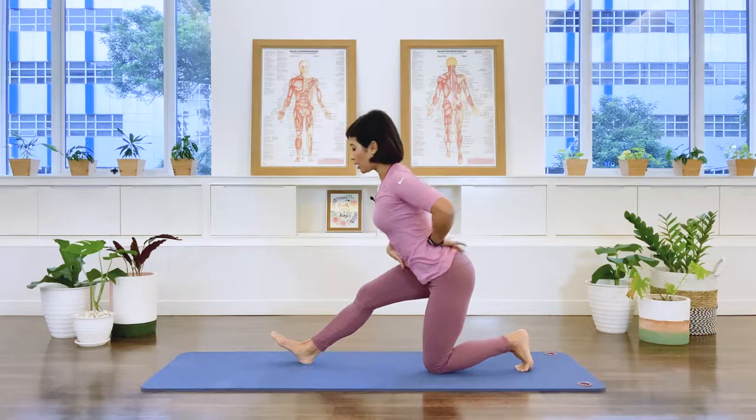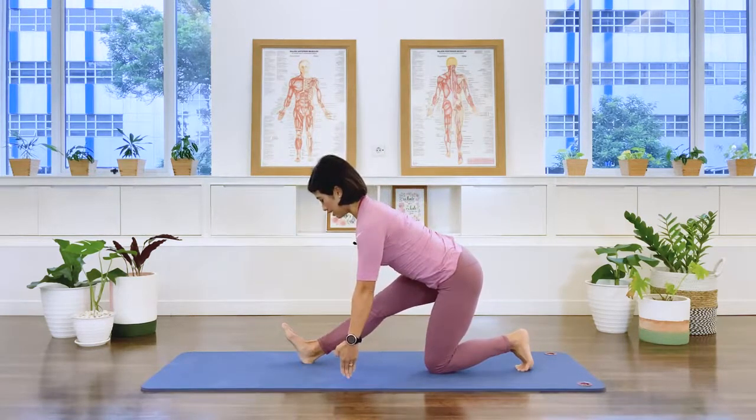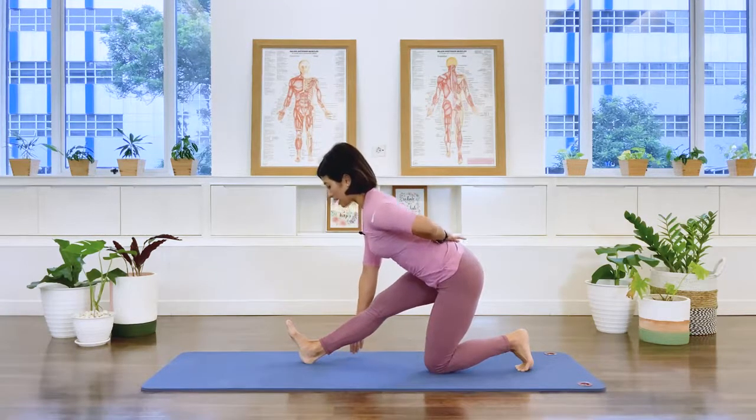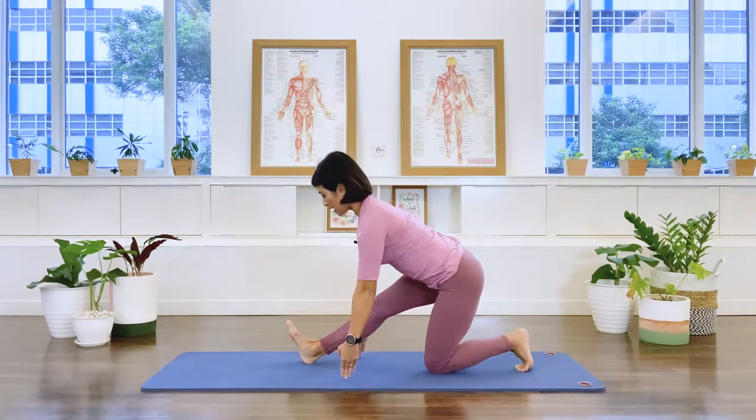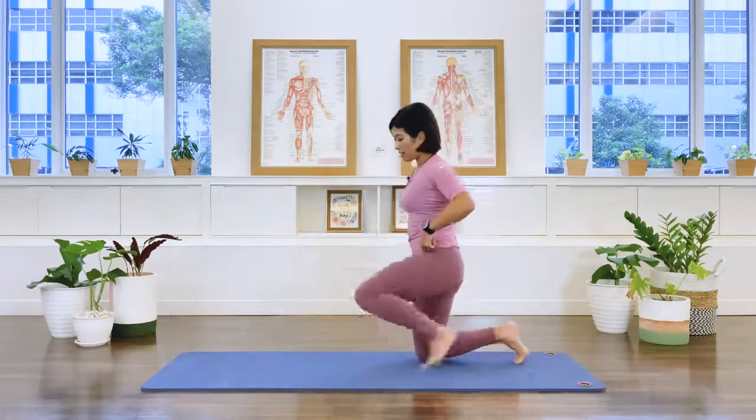Now fold the pelvis back, dorsiflex the front foot, keep the spine long, lean forward and go into our hamstring stretch. Stay here — keep the back nice and long. Exhale, one more breath, exhale, release.